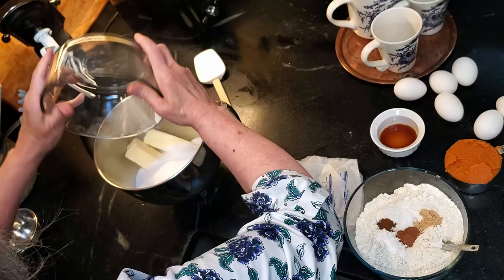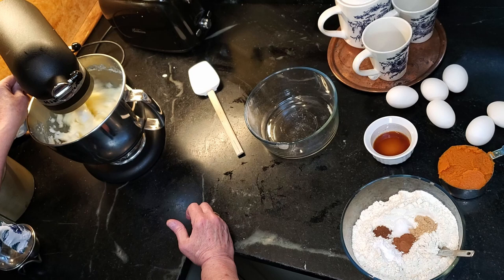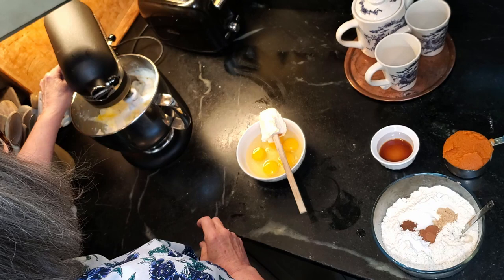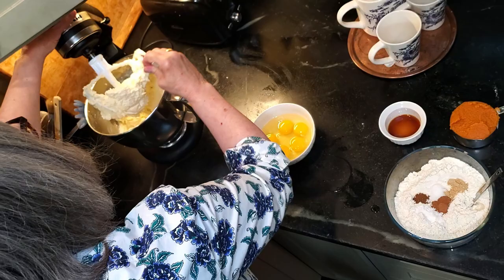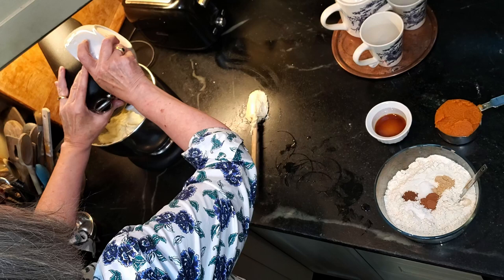The next step is to combine the butter and the sugar on a low speed. Once combined, raise the speed and beat for five to seven minutes until it's extremely fluffy and creamy. Then slowly add the eggs one at a time, beating well after each addition. This is what makes the cake rise, so be sure to beat well and scrape down the edges and the bottom so that everything combines really well. Add the eggs one at a time.